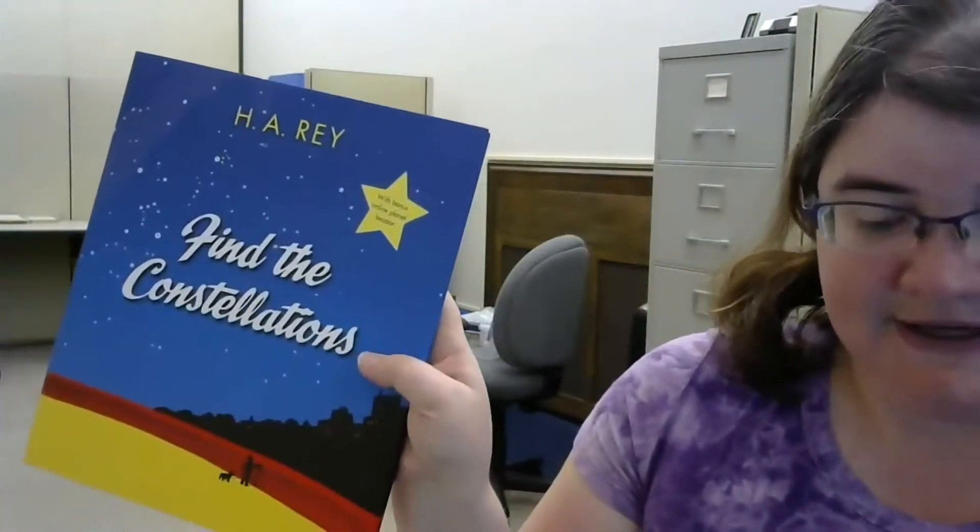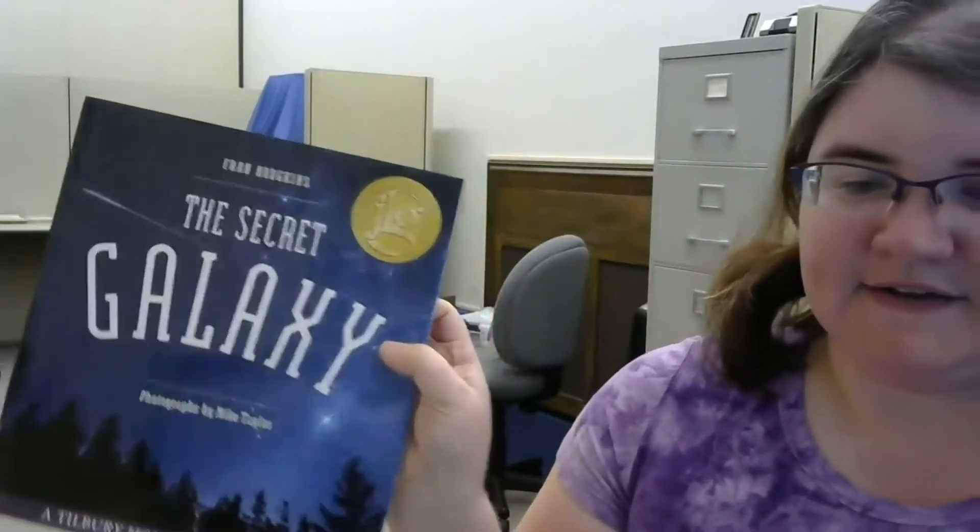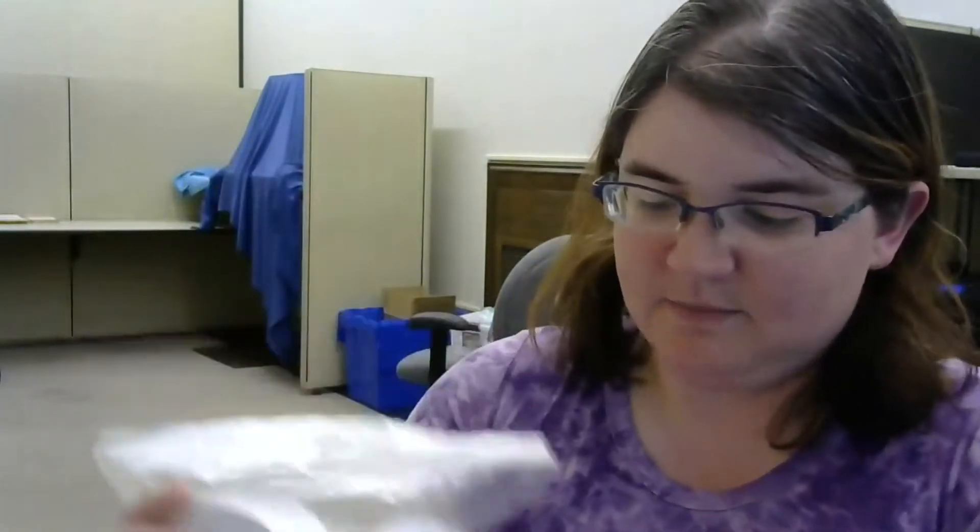Find the constellations and the secret galaxy. The first activity I'd like to talk about is the Pocket Solar System, where you use a strip of paper to construct a quick scale model of the distances between the orbits of the planets, the asteroid belt, and Pluto as part of the Kuiper belt. For this activity you will get six rolls of adding paper, and it is appropriate for families, the general public, and school groups ages seven and up.